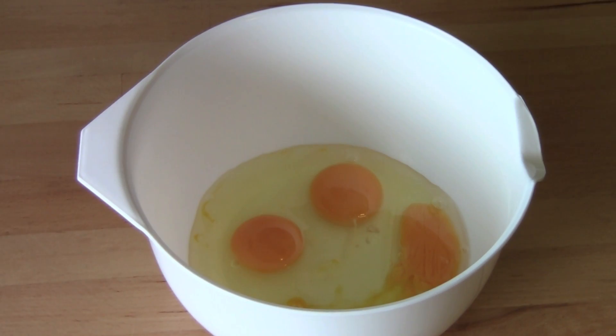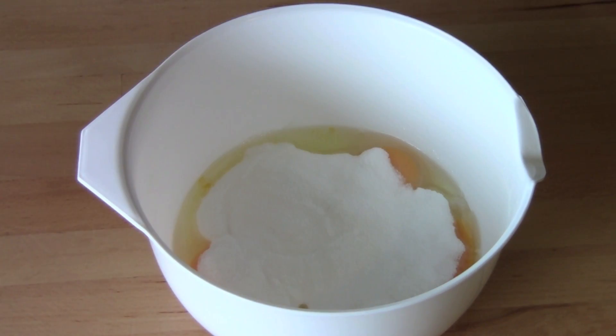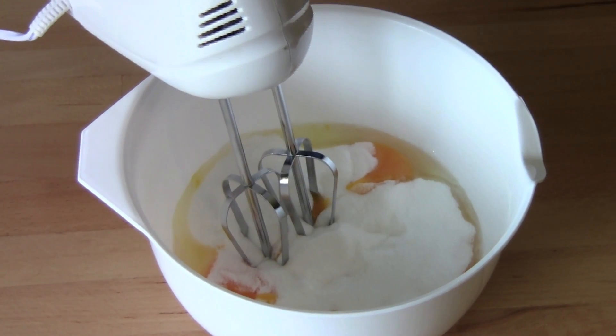In a mixing bowl I've got three eggs and to that I'm adding three quarters of a cup of caster sugar, or super fine white sugar, and just beat those together with an electric mixer for about five minutes or until it's nice and thick.